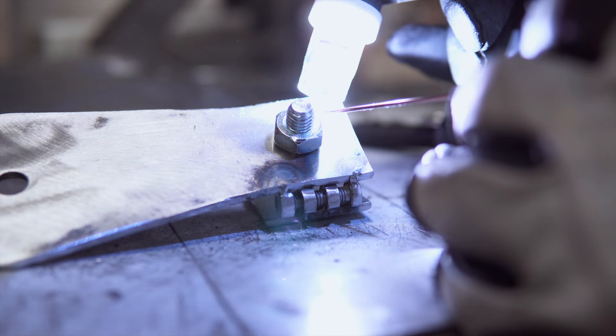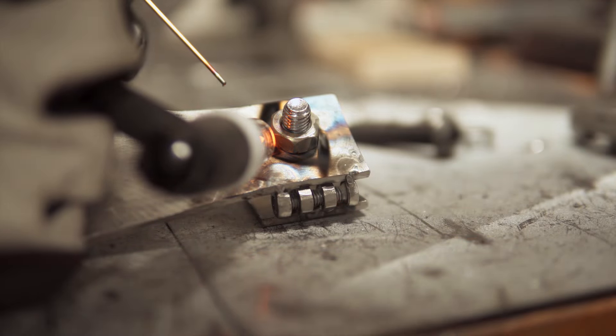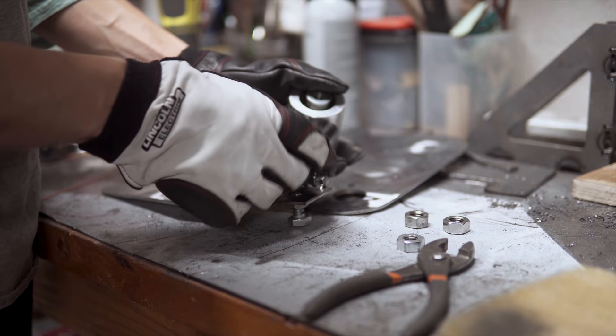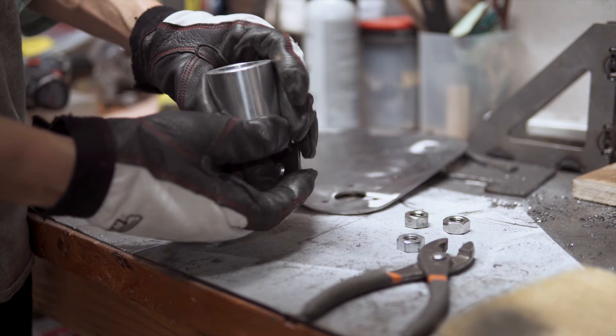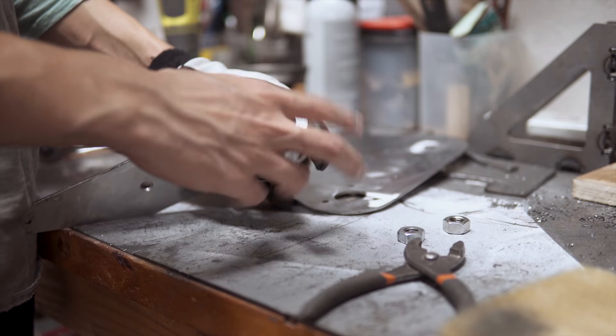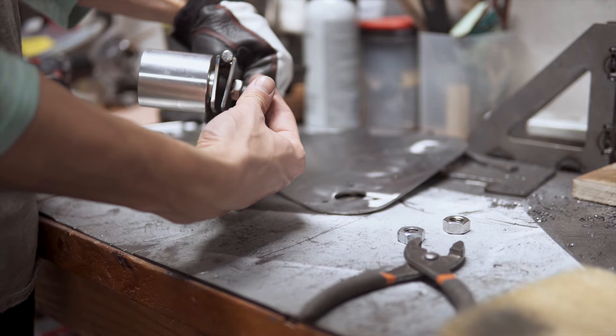We welded a nut onto the pivot arm for the belt tracking adjustment. I test fit the pulley and the adjustment bolt to make sure nothing binds, and then proceeded to burn myself.